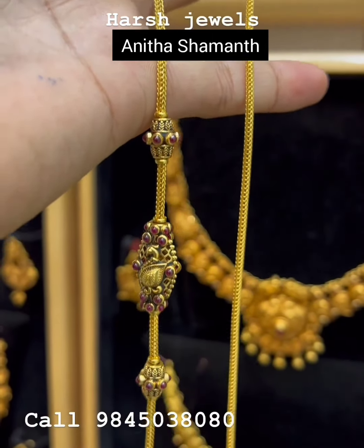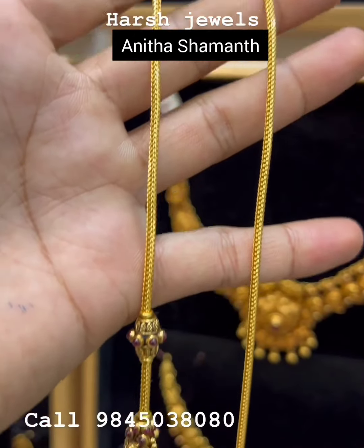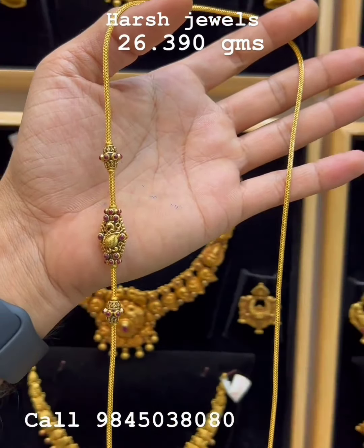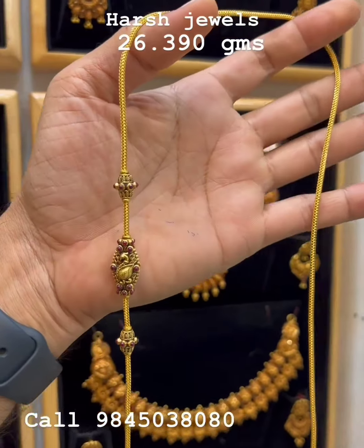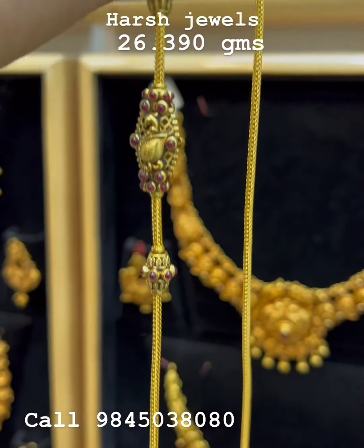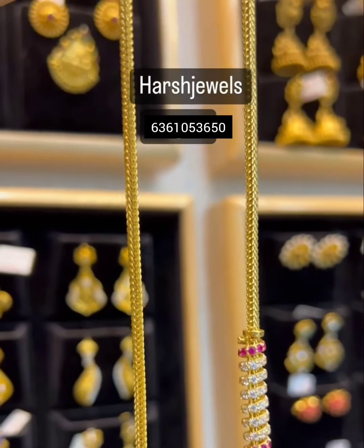So finally, this is the weight of the mangala chain shown on the screen. The weight of this mangala chain is 26 grams, 390 ml — so 26 grams, 390 ml. This is a beautiful mangala chain. And the weight of this other mangala chain shape is 28 grams.